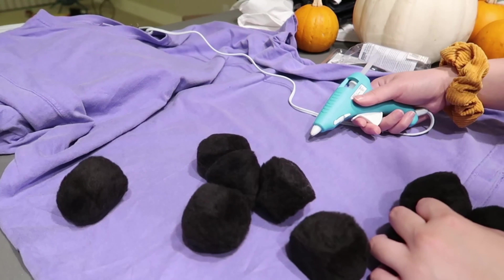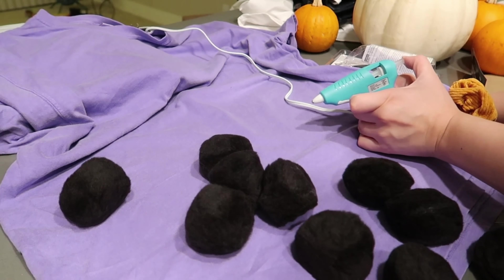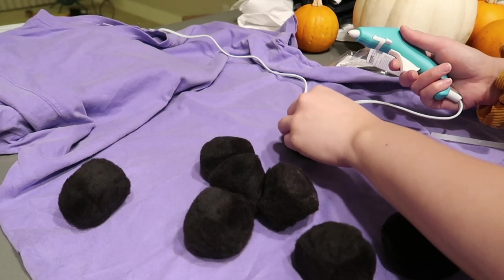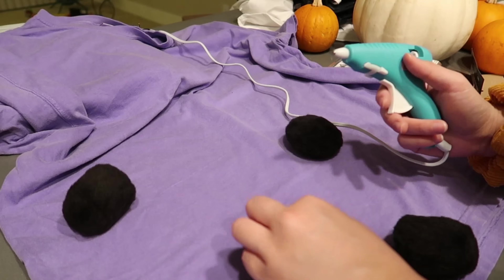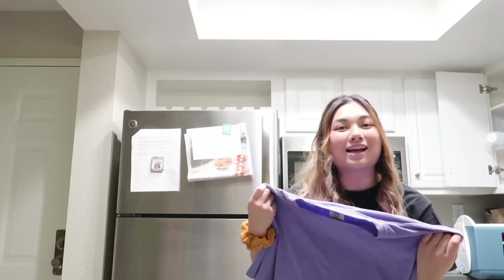There are 10 pom-poms, so just guesstimate where you want to place them. I spaced them out evenly, putting more on the front of the tee than the back. Once the glue heats up, start gluing all the cotton balls on. I had two pom-poms left over to add later, but this is the finished product — super easy. Just glue them onto your oversized tee and you've got a boba costume.